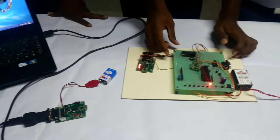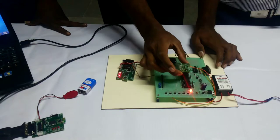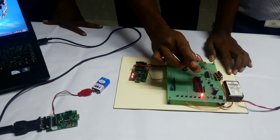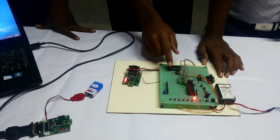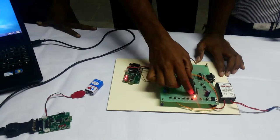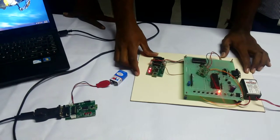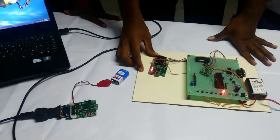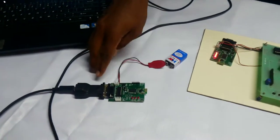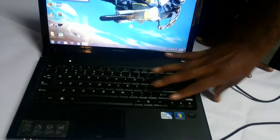In this, it is the transmitter side. This is the MEMS sensor, it is used to control the mouse pointer. This MEMS gives an analog signal to the analog-to-digital converter, which converts it to digital and feeds it to the microcontroller. From the microcontroller, it is given to the transmitter module. This transmitter module sends data and it is received by the receiver module. From that, we are connecting the RS-232 cable, whose output is fed into the laptop.